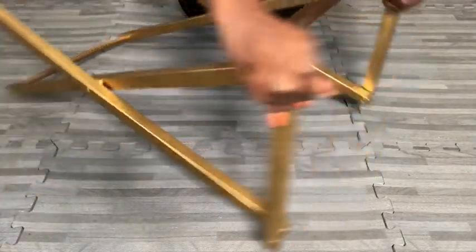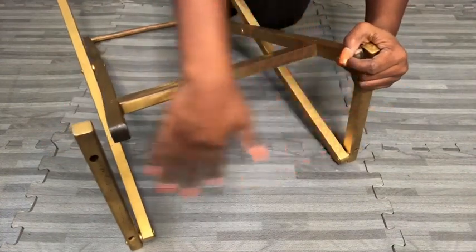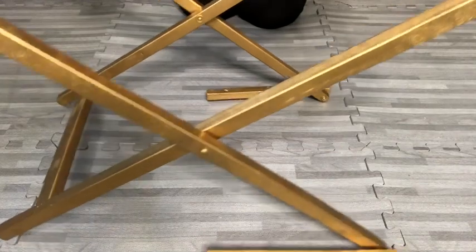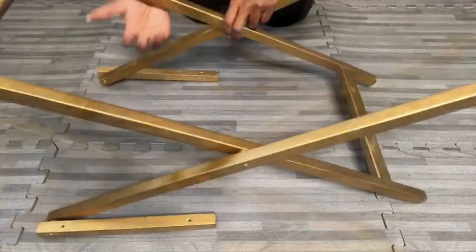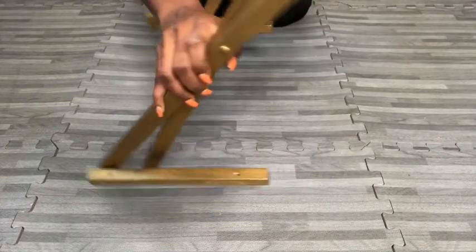This is really high for a nightstand, so to make it shorter, I'm going to expand the legs. When I was sure of the height that I wanted, I folded it up and kept it aside.